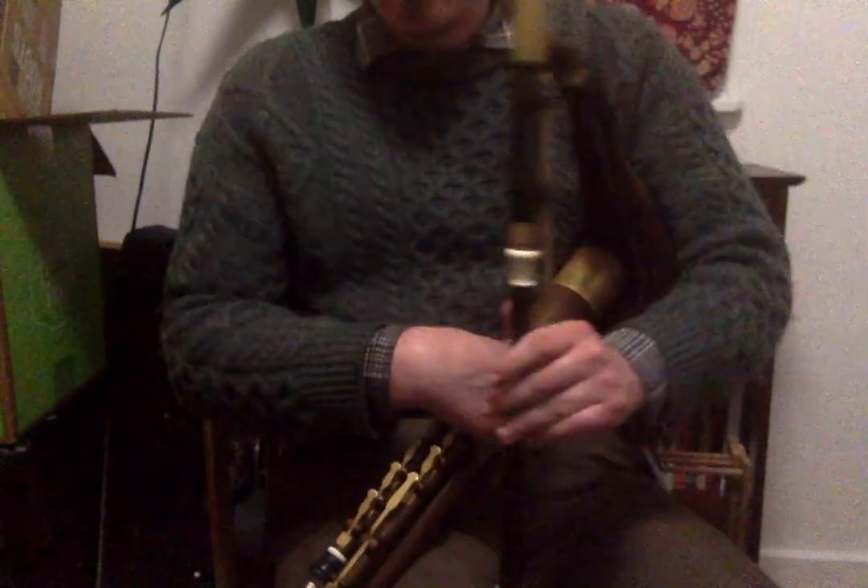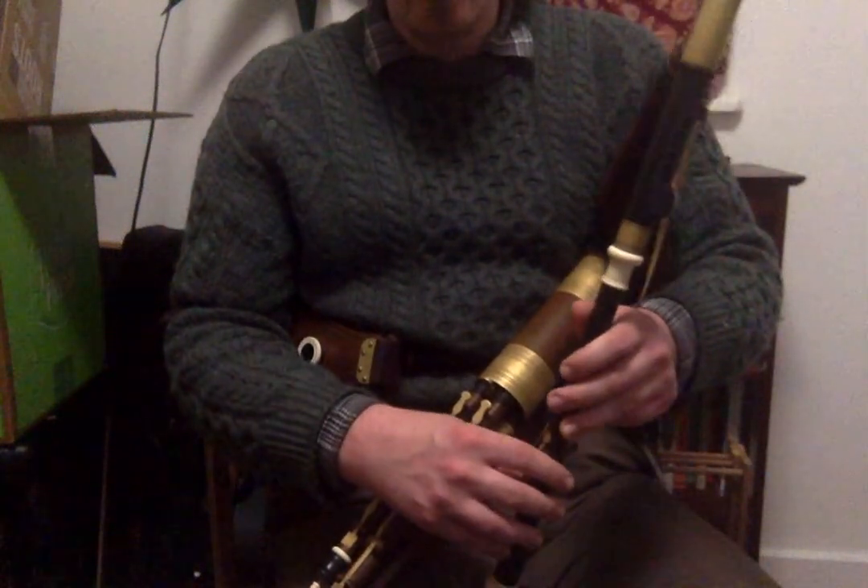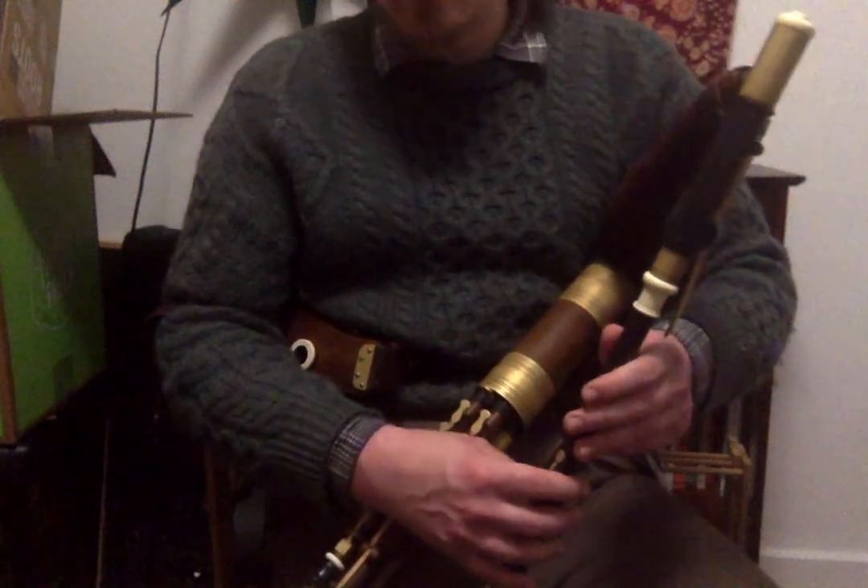I'll play it at a moderate tempo and then slowly, breaking up the sections and demonstrating the technique.